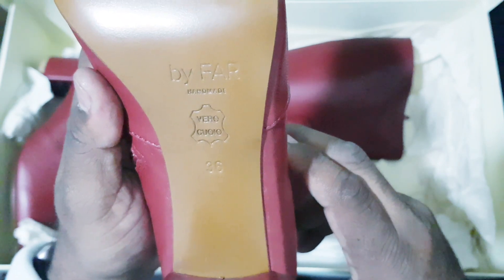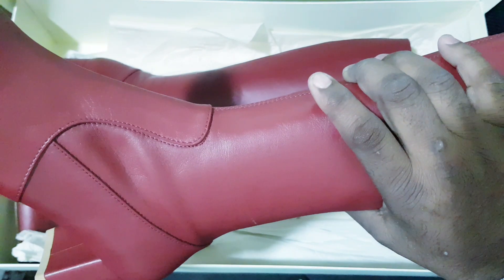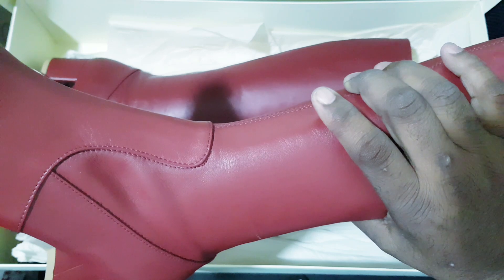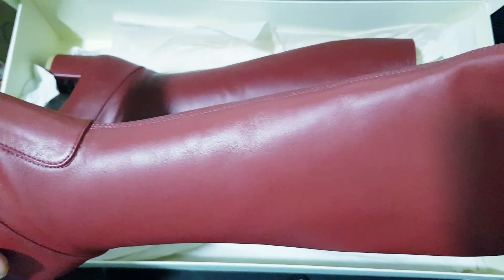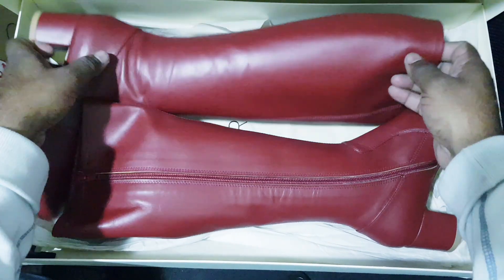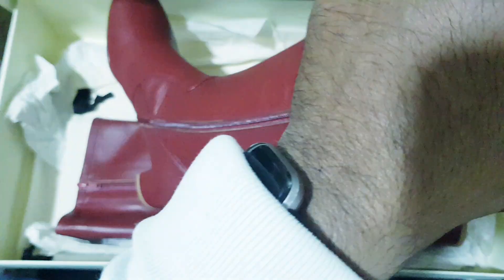This is size 36 — size 36 shoes. Let me check what the size is in India. It is a very lightweight shoe, let me open the zip.